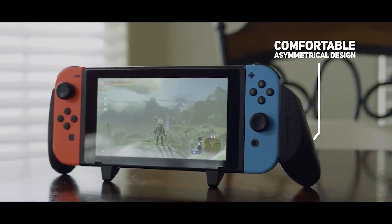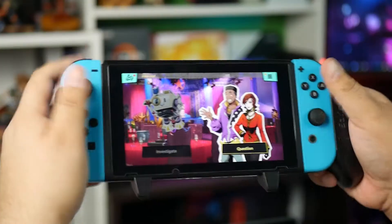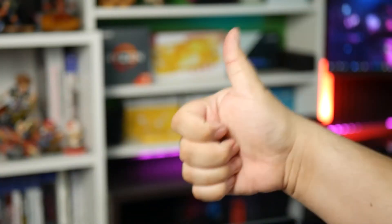For me at my ripe old age of 32, I would get a lot of strain and cramping, particularly in the fatty part under the thumb. But then Satisfye came along and made a wonky-looking grip where the right side is a little offset, so when you put your hands on it, your thumb naturally rests on the thumbstick. Easy peasy. It makes it so much easier and more comfortable to play shooters — or honestly any game. Every game is better with this thing.